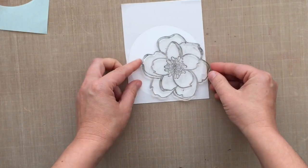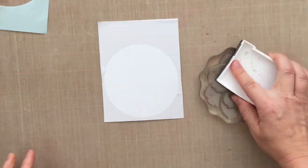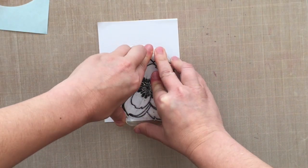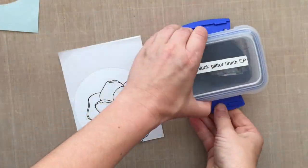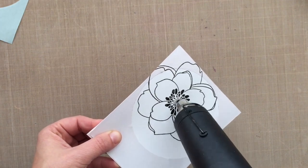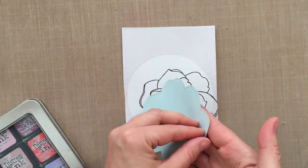The stamp I'm working with is the Mondo Magnolia stamp set by Essentials by Ellen — look at that flower, it's so pretty! I'm inking it up with some onyx black ink, which is a pigment ink. I'm using pigment ink because I'm going to do some heat embossing — pigment inks stay wet longer so you can sprinkle on embossing powder and heat set it quickly without needing Versamark. The embossing powder I'm using has a little glitter in it, so it has a nice sparkle. All supplies are linked below in the YouTube description and on my blog.